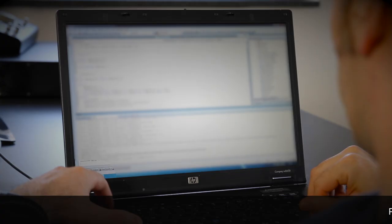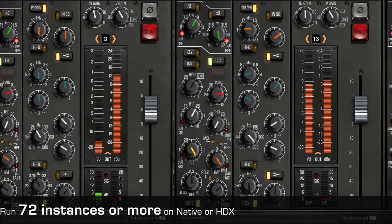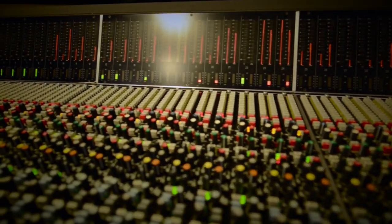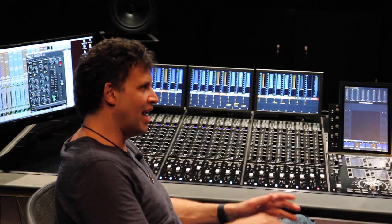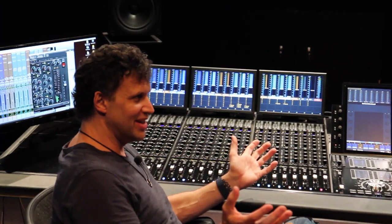BrainWorks went to great lengths to optimize BX Console so that many instances could be run in native or DSP, enabling you to capture the workflow, tone, and feel of a real large format analog console. A/Bing back and forth between the analog mode and the digital mode — it's like, wow, that just got bigger and wider.